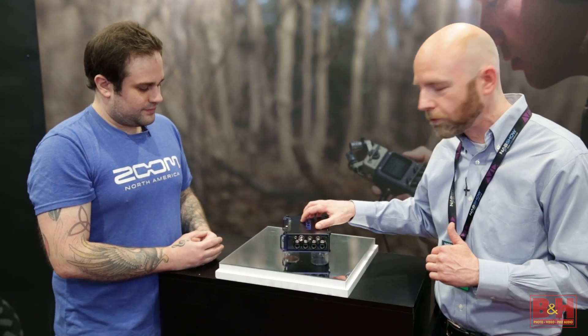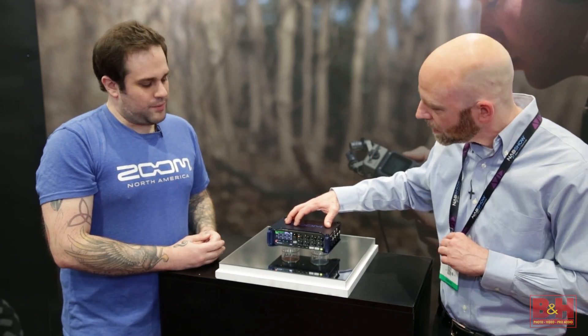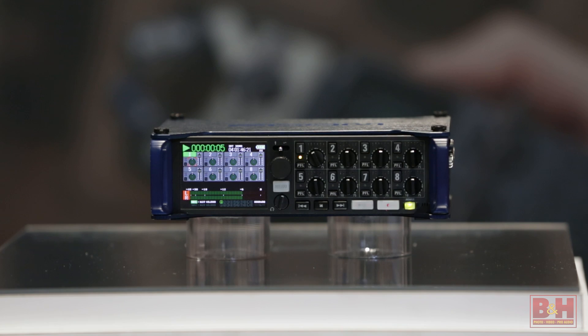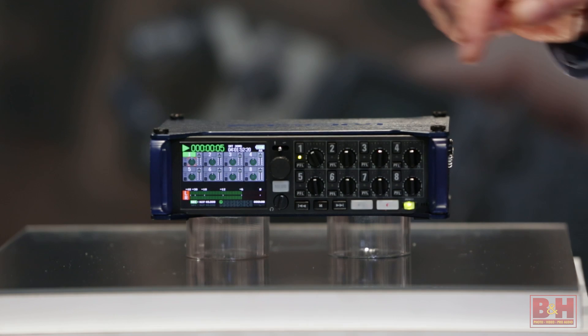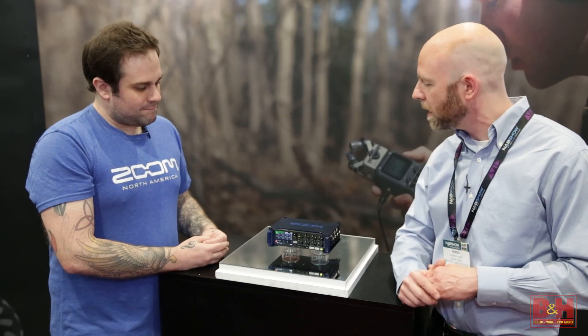Let's spin it around to the front. It's a full color LCD with anti-glare treatment on it, so if you're in direct sunlight or out in the field, you're going to be able to still see all the colors nicely. And it looks like all the gain knobs are easily accessible right here on the front panel too. That's correct, yes.